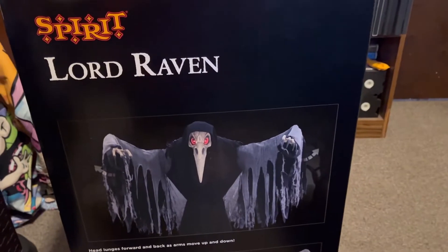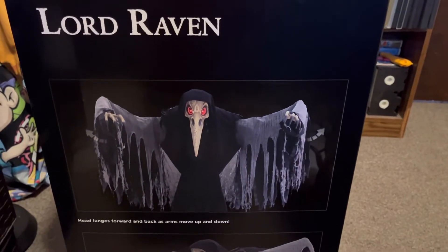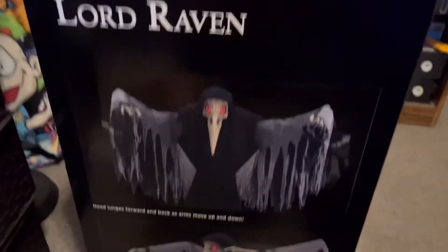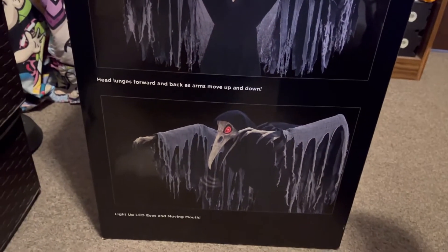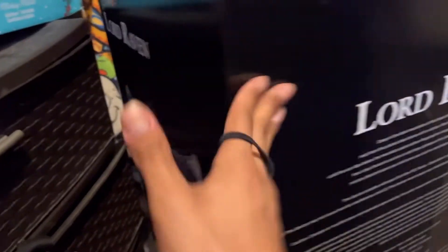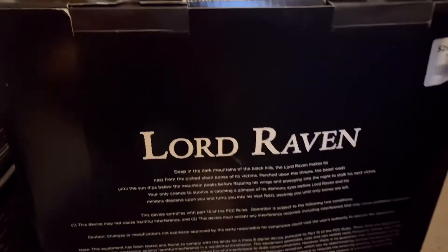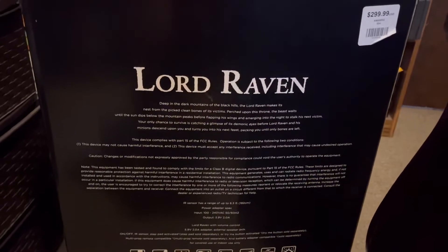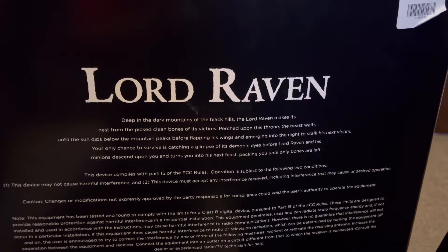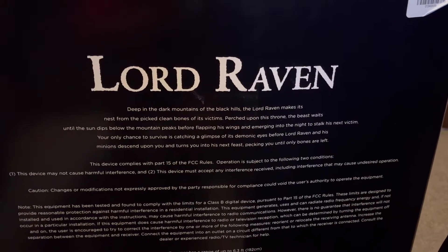On the side it has a description of what it does: his head lunges forward and back as arms move up and down, and he has red LED eyes. In the back of the box it has his name and backstory of what he used to be before he turned into Lord Raven.